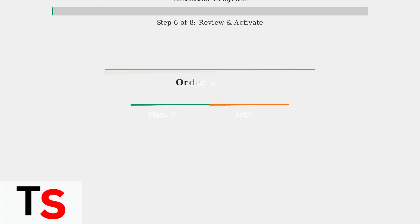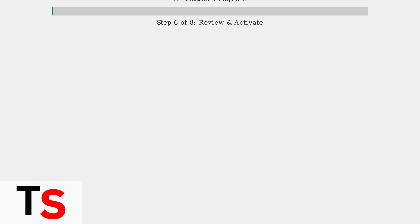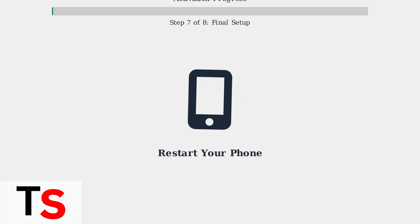Review your order details carefully, then select Place Order to finish. On the confirmation page, select Activate to begin the activation process. Follow any on-screen prompts to complete the activation.